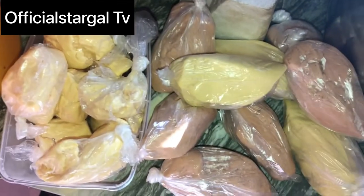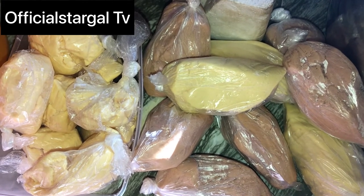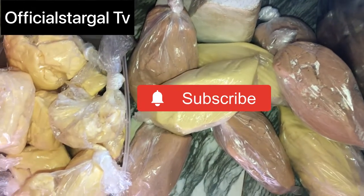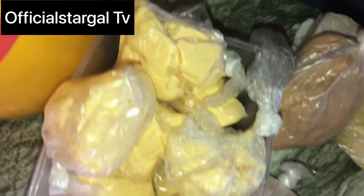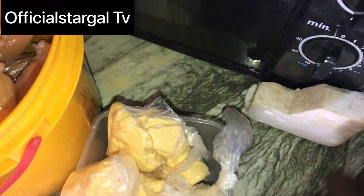I'm going to be showing you guys step by step — it's very easy. Once you do like this, your pub will last days and weeks without getting spoiled. So I'm going to get a clean bowl and place all my pub inside the clean bowl, one at a time. Make sure you place everything inside. Just get a bowl that will contain the quantity of pub that you already wrapped in your nylon.